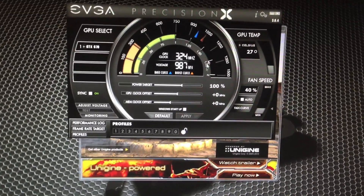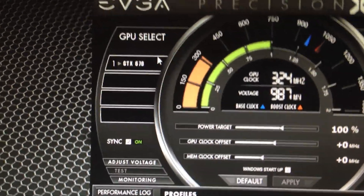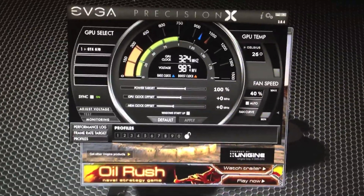Today we are going to be talking about overclocking my GTX 670, which is very lonely, but soon it will be triple SLI'd down the road when I want to do Nvidia Surround, which will probably be in January once I get paid.